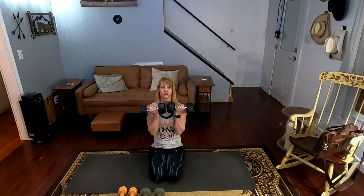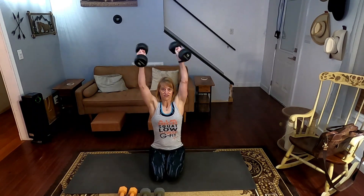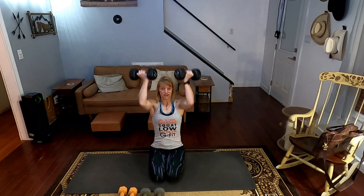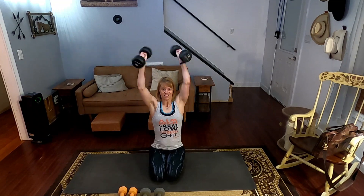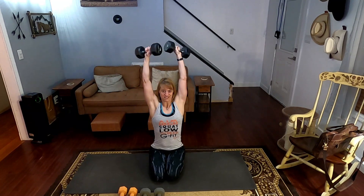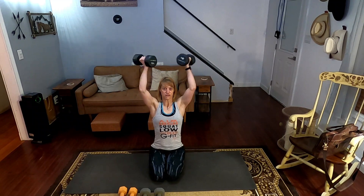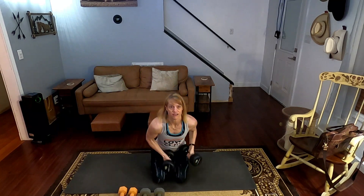Three, two, one. Counting through 15 Arnold presses — one through ten, then five more to go. Ready, three, two, one — completing reps eleven through fifteen. Down they go.